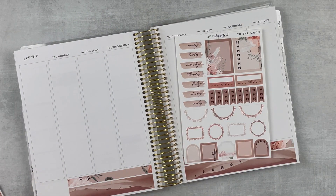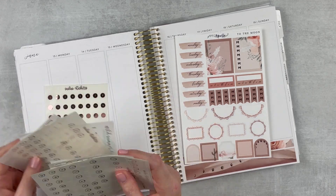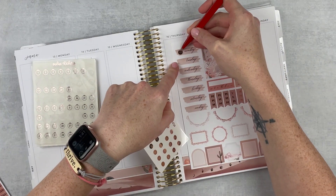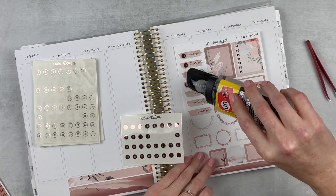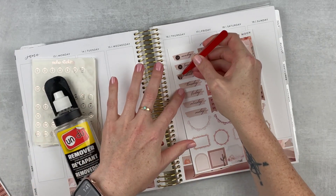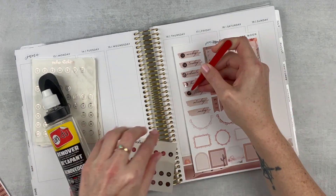Moving on to the headers and date covers — I'm going through my date numbers to see which one I like best. I decided to go with the solid circle one because it kind of has that same shape as the moons throughout the spread, so I think it goes really well. Of course I misnumbered and put them on the wrong days, but that was an easy fix with undo.